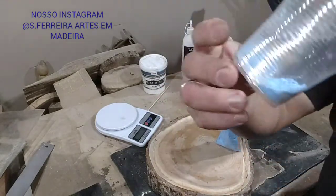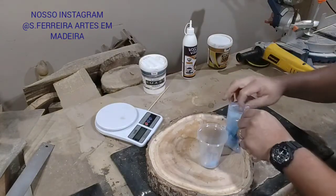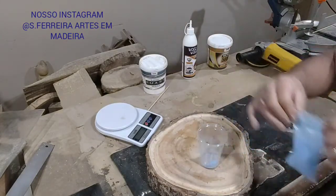Look! I put this quantity here and it will give the result that I want. So let's go!